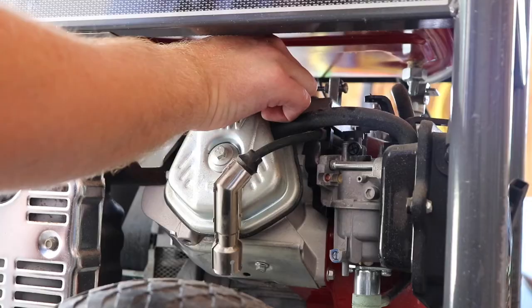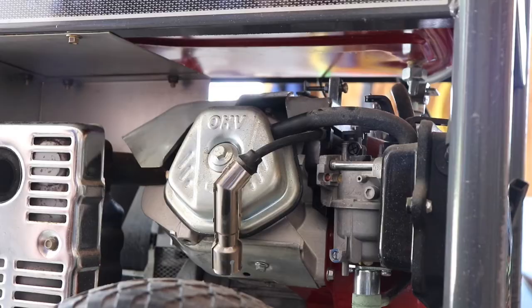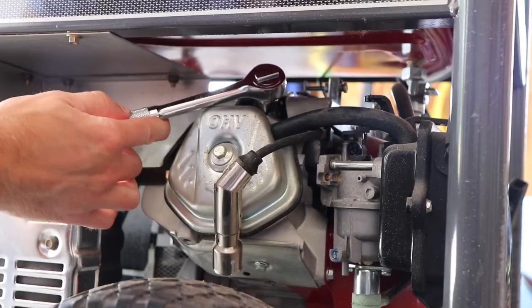Once you have it tightened down by hand, you're then going to take the spark plug wrench. Once you feel it starting to seat, you're going to tighten it one half turn beyond that. Since you can only get about one tenth of a turn on this ratchet before it hits the frame, you need to do this about five times to get it seated down properly.